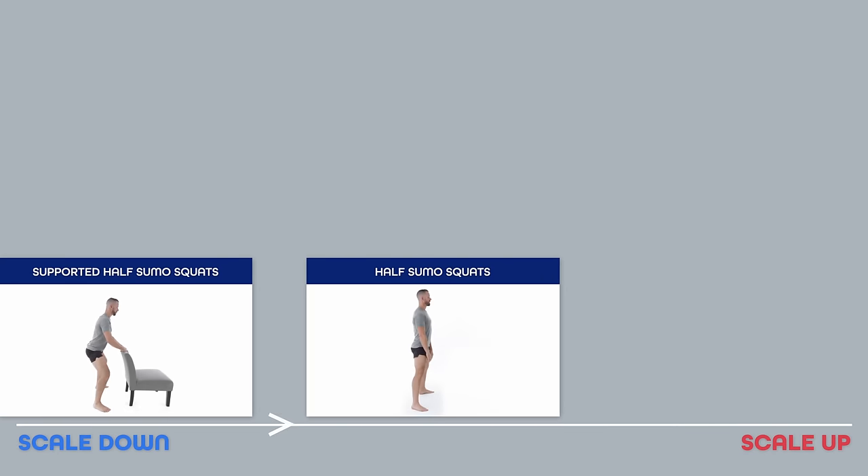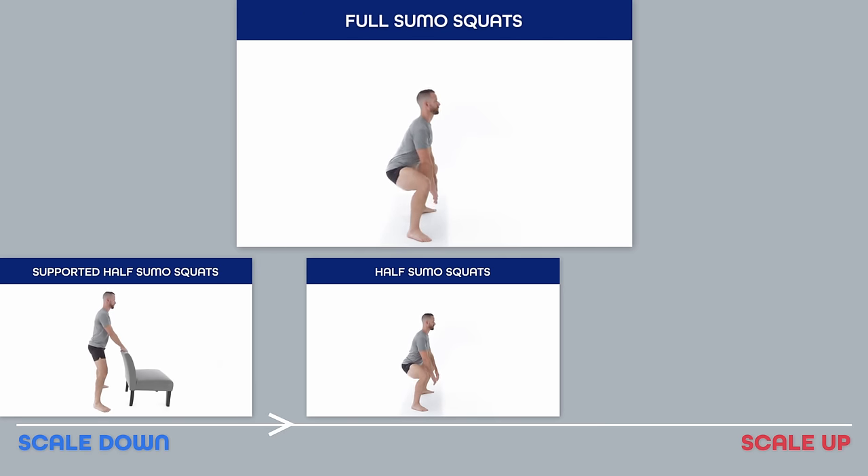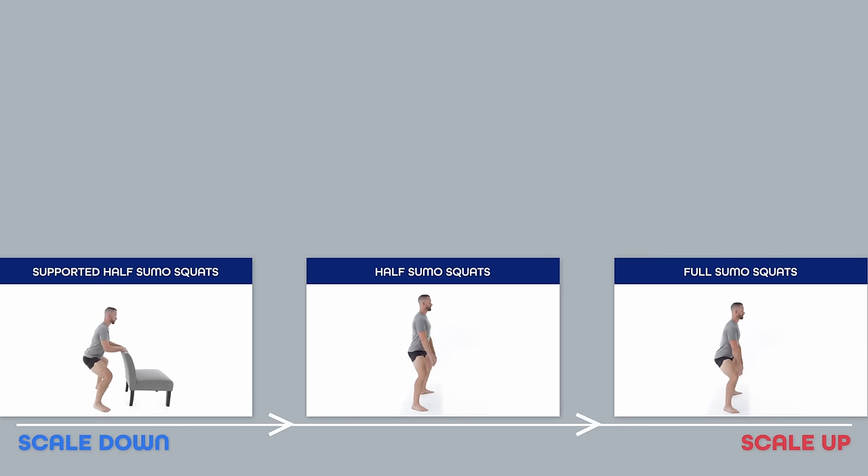I'm also going to show you three really important principles for you while you do any movement — involving your feet, your knees, and your hips — that are going to help keep your knees healthy. So make sure you watch that section first and then go on and try to see which movement feels right for you. Let's dive in.